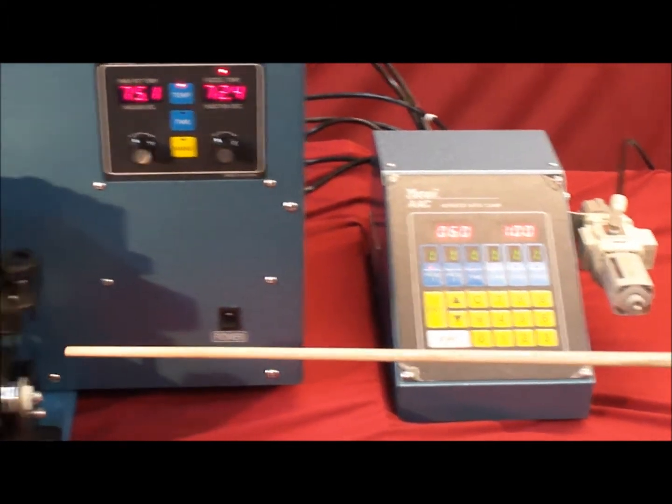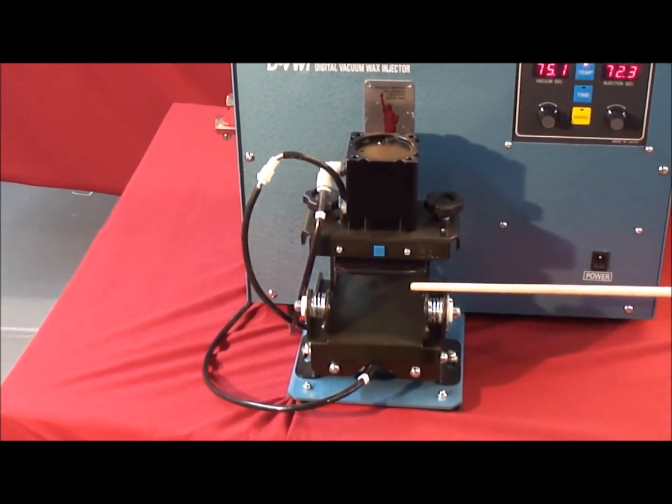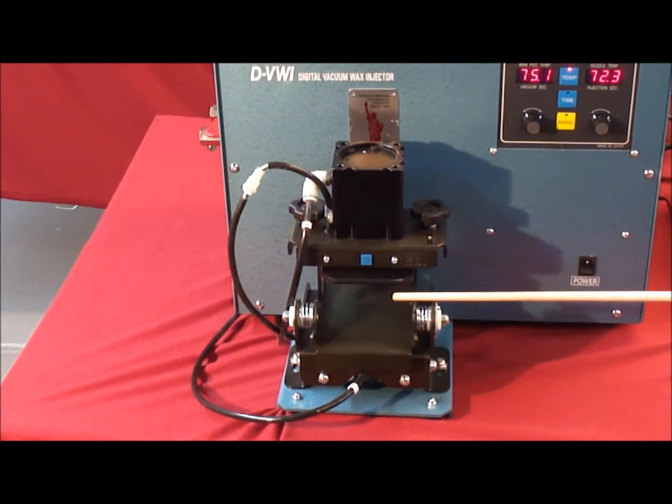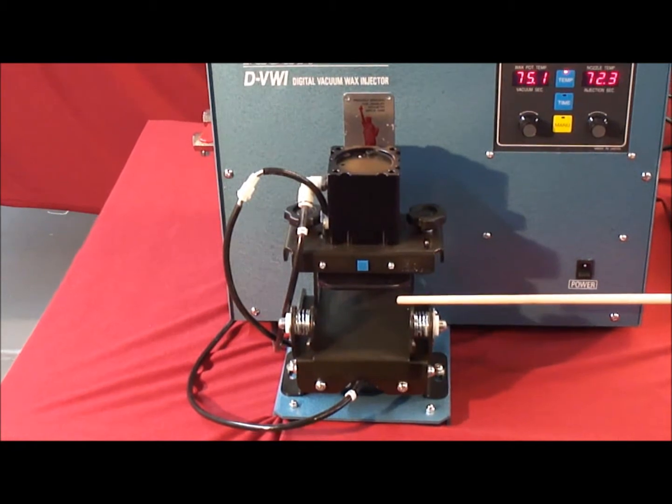The automatic mold clamp doubles your production output. The system also features a wax level gauge which can be read from the Auto-Clamp System, so it is no longer necessary to open the cover to check your wax levels.